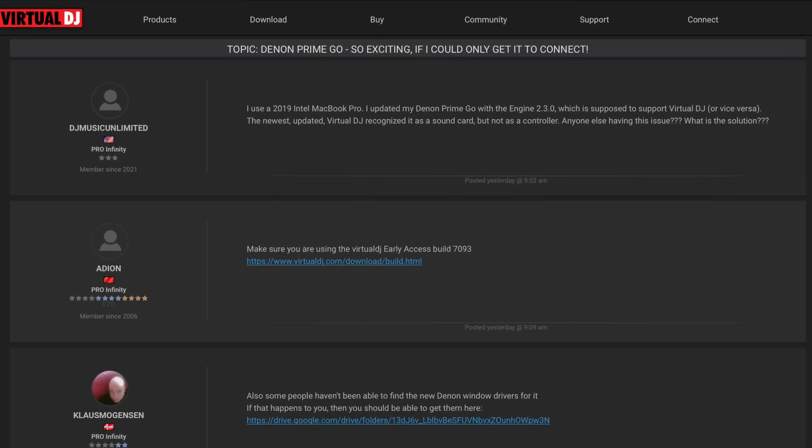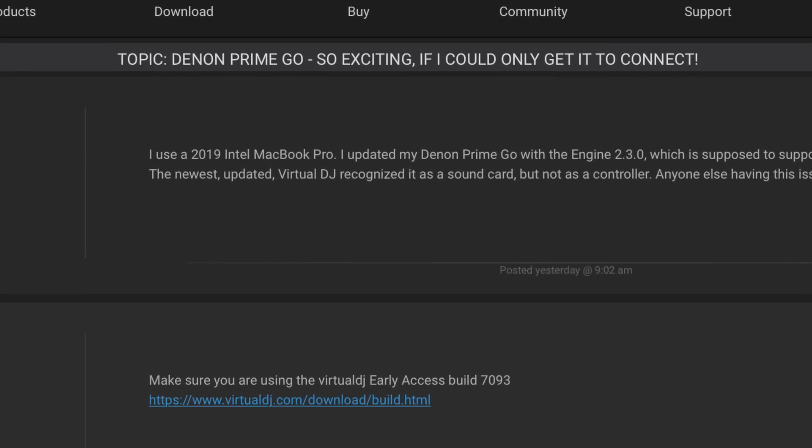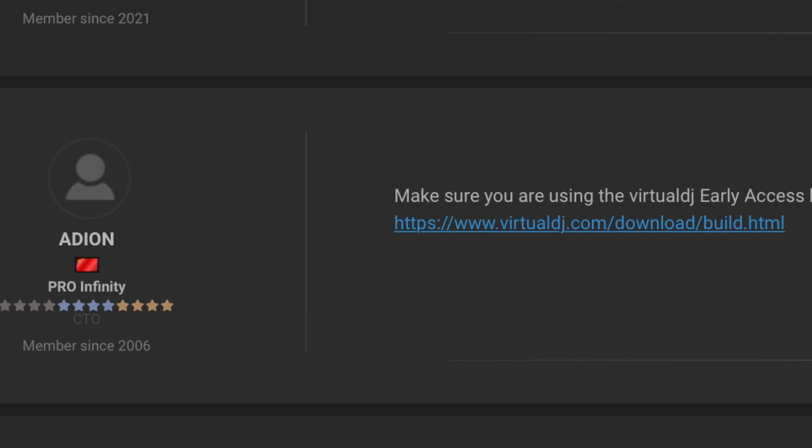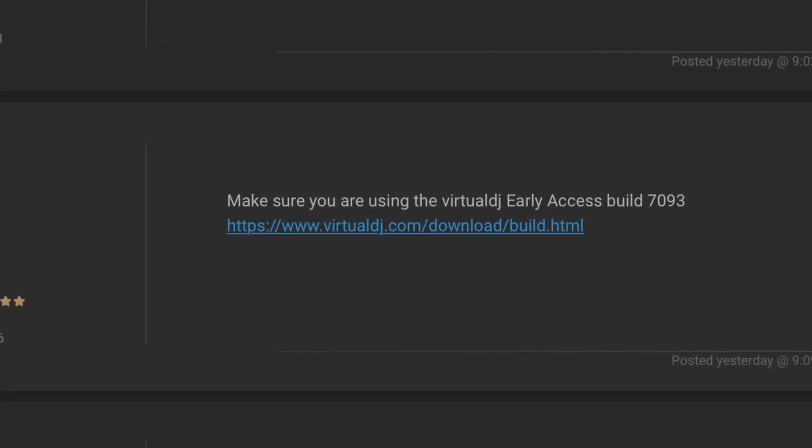I went on a Virtual DJ forum where I saw other Prime Go and Mac users having the same issue. I scrolled down and saw one guy say: make sure you have Virtual DJ version 8.5 build 7093, and he left a link to it. I wish Virtual DJ or Denon had let Mac users know that, because it cost me many hours making this video. Once I downloaded that version of Virtual DJ, everything worked perfectly. I'm going to leave the link in the description and show it on screen. Let me show you how to set up the Denon to work with Virtual DJ.